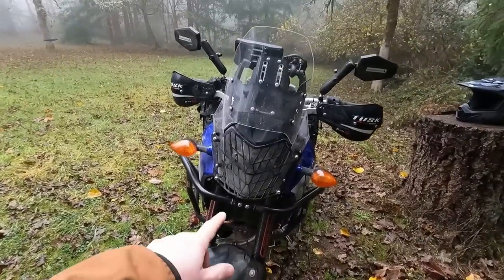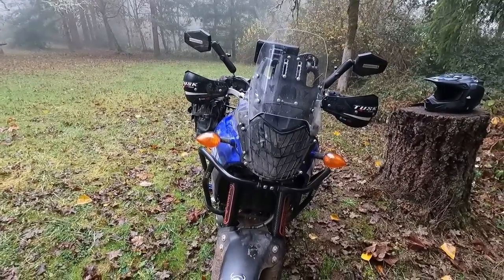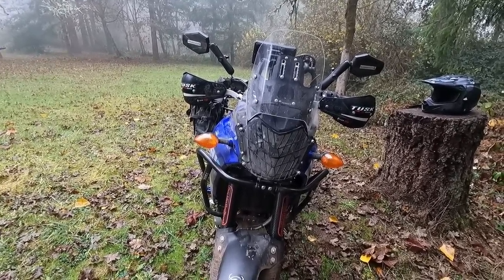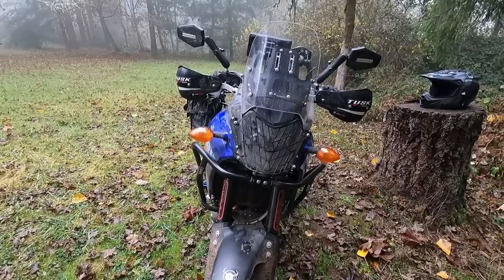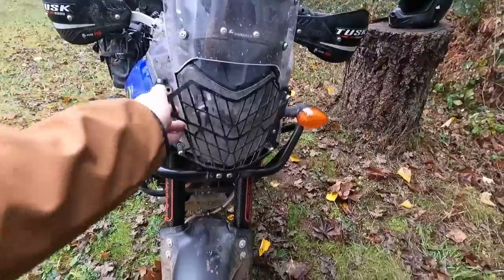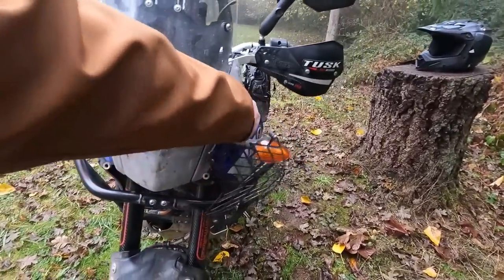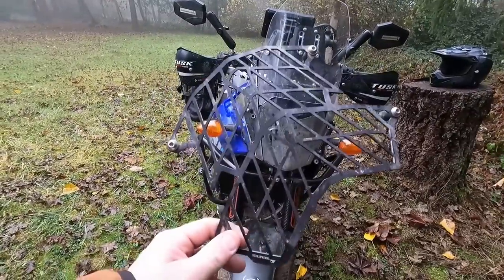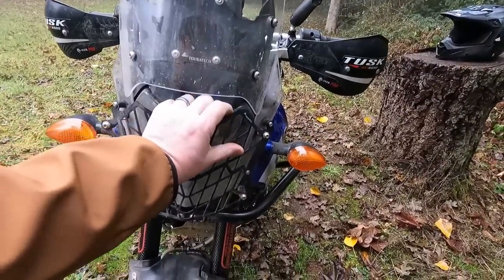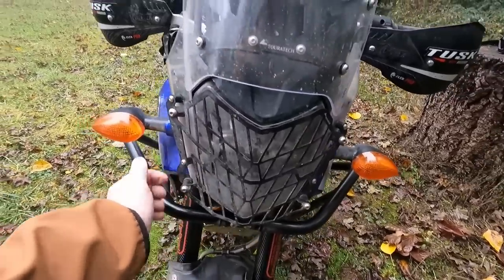Also from Turrotech, this is the headlight guard — admittedly not the most essential accessory, but it's a little peace of mind. It's nice to know that if you're riding behind someone throwing up big rocks, you'll be protected from those rocks cracking or breaking your headlight. The nice thing about this one is it comes off really easily — I can just pop it off and pop it right back on. I'm doing all this while filming one-handed, so it can't be that hard.